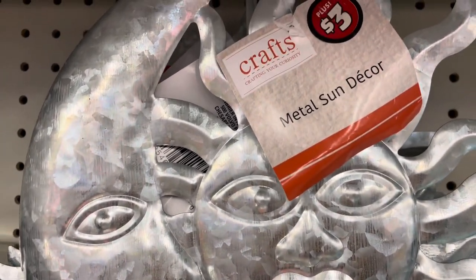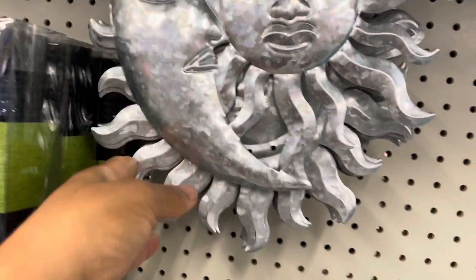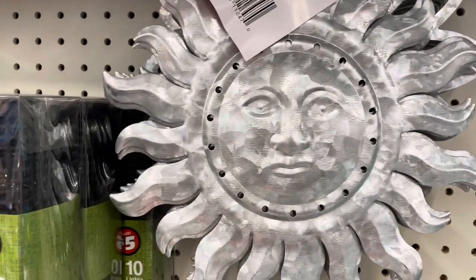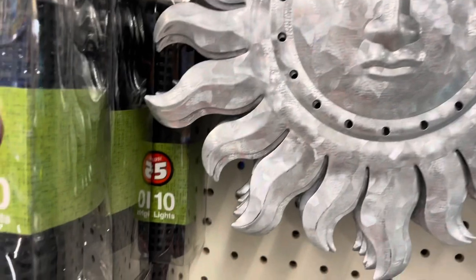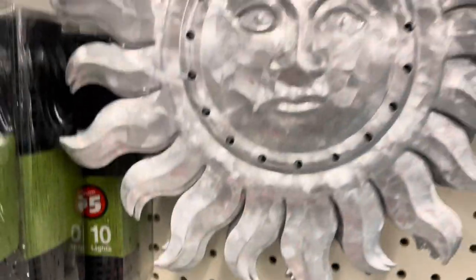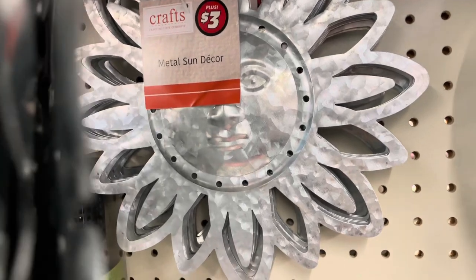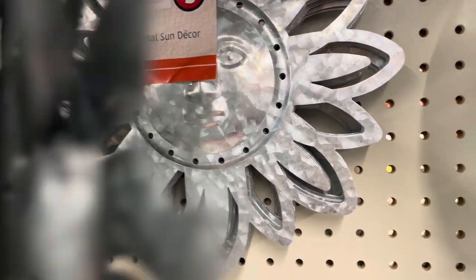They have some metal decor pieces — the moon and sun. Right behind it they have just the sun, and they have two different patterns at our Dollar Tree. I thought all of them were cute — just the fact that they are cut-out metal pieces.